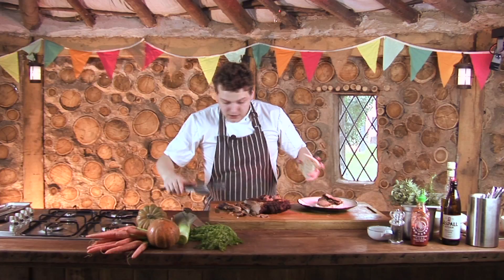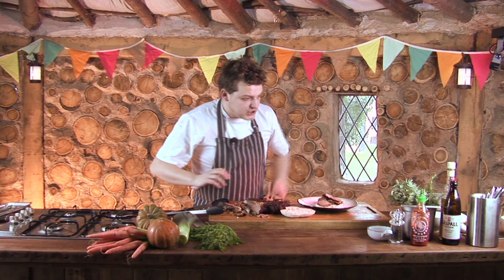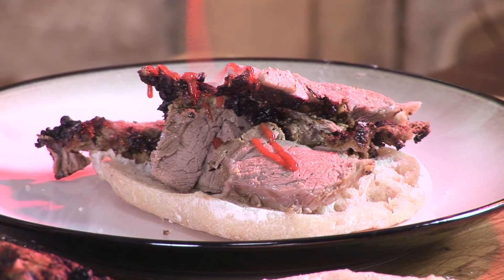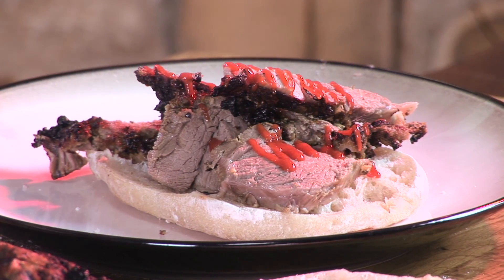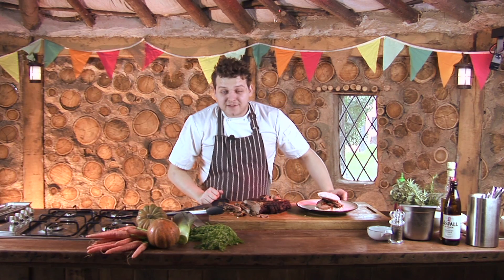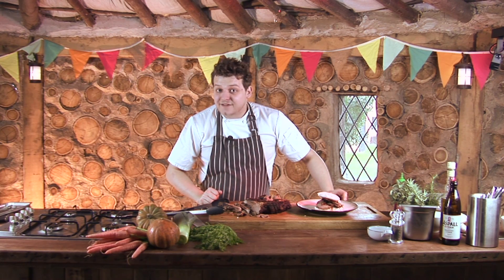You can serve this with another dollop of yoghurt, but what I'm going to do is use some of my favourite chilli sauce. You can use whatever chilli sauce or whatever sauce you like — a good drizzle over the top. Pop on your lid, and there you have it: my yoghurt and mint marinated leg of lamb.